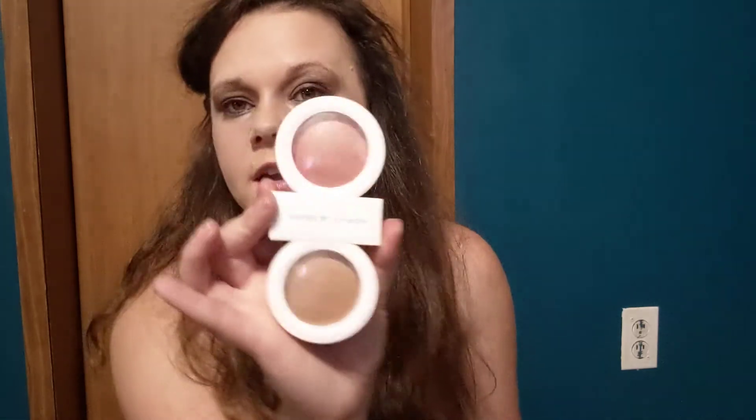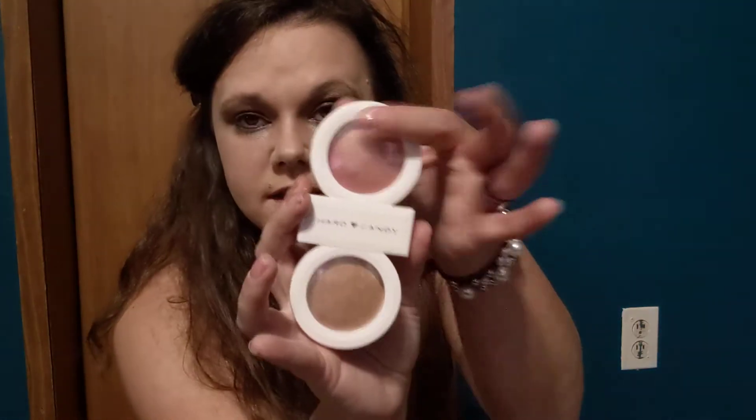For my bronzer and blush I got the Hard Candy palette at Dollar Tree — that's what I used. For highlighter I used the Wet n Wild highlighter liner called 'You Glow Girl.' I also used a concealer; Dollar Tree does carry concealers but I had my own so I just used that — you can also get concealer at Dollar General.